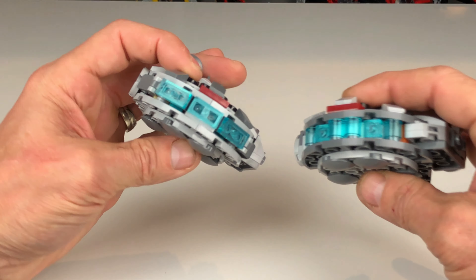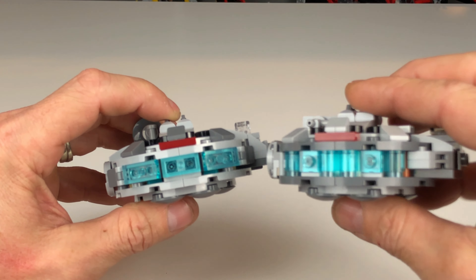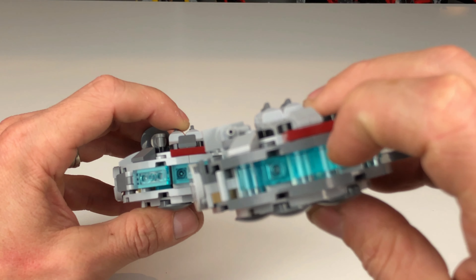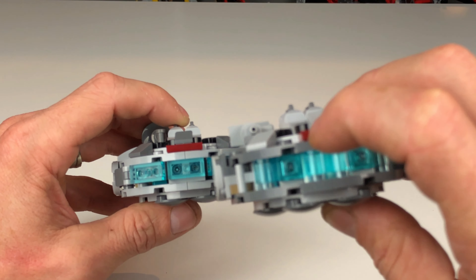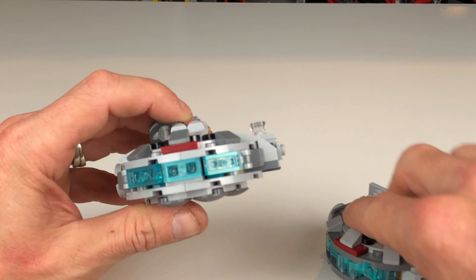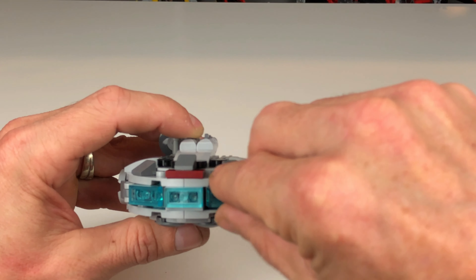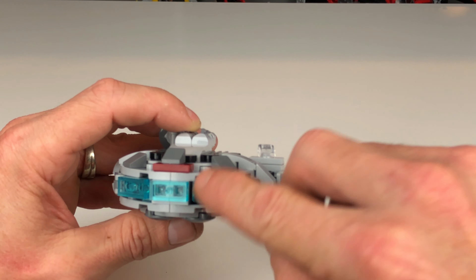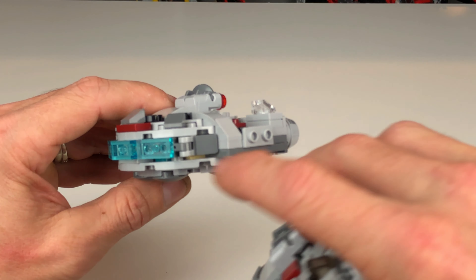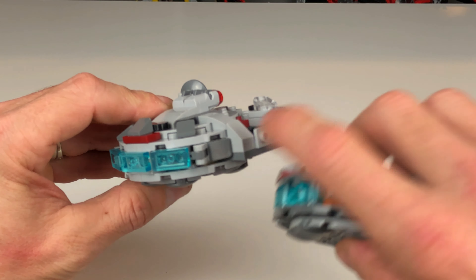I think I like the 2021 cockpit a little bit better. The two jumper plates for the seat are different colors, not a big deal. The main color scheme — the 2018 version uses the darker gray, and the 2021 version uses the lighter gray. They've also inverted the colors on the cheese slopes at the top in the newer version.